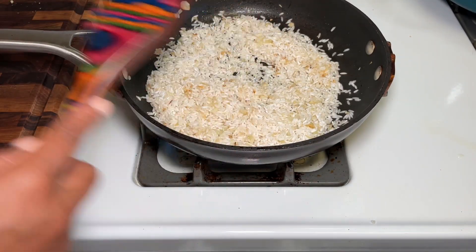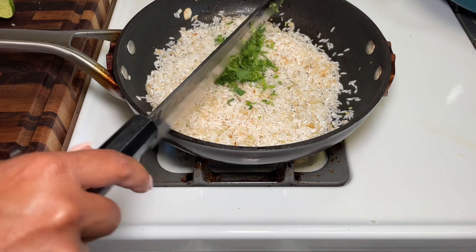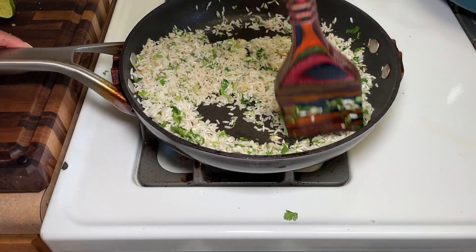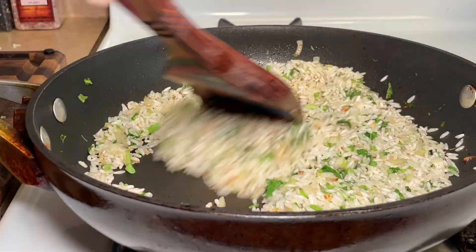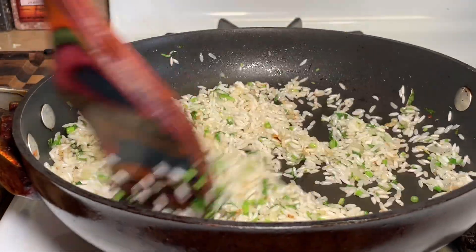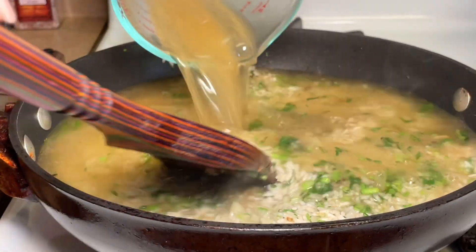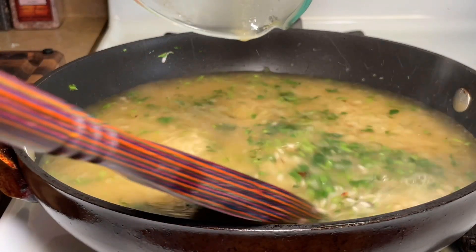I added in my cilantro, then some broth, squeezed in a little lemon, brought it up to a boil, and let it simmer for about 25 minutes. And with that, we have an honest meal right here.